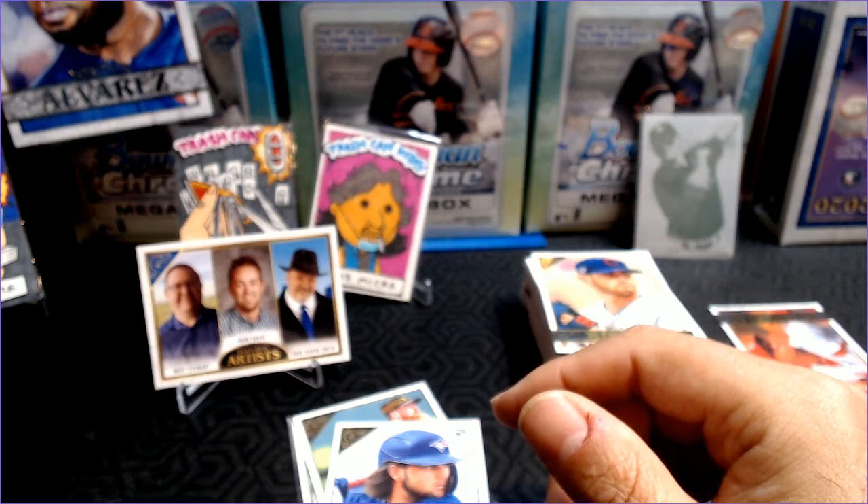Alright, so let me know what you guys think of Topps Gallery — that was a ton of fun, I really enjoyed that. This is Barry Kay with Cards for Days. Thanks for watching, everybody have a great weekend. Take care.